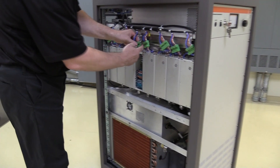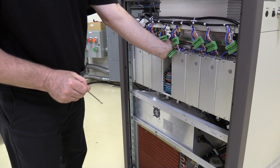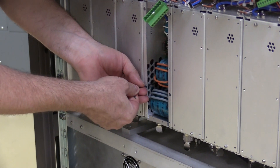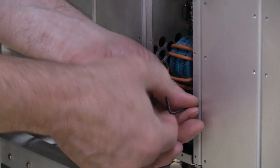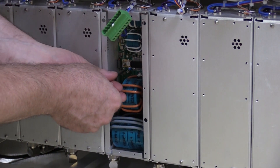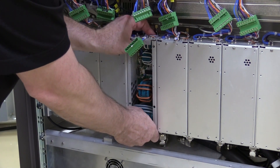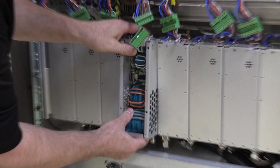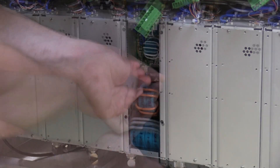Eight socket head screws affix the module to the closed loop cooling system cold plate, which means there is no need to break any liquid connections. After adding a small amount of thermal grease to the repaired or replacement module, reattach the module with the socket head screws. AR is then able to reinstall the module and return your amplifier to full operation.